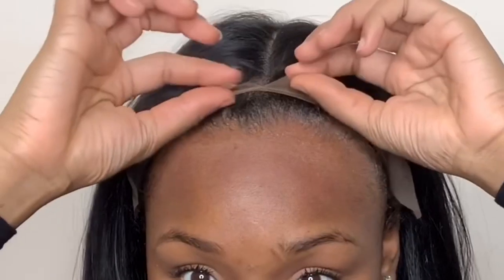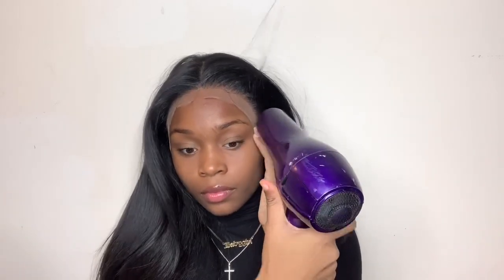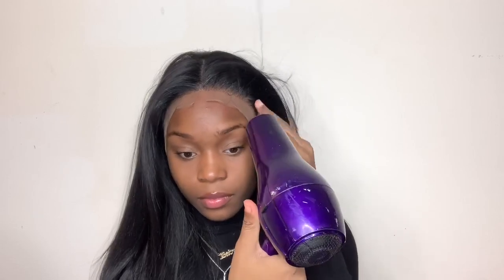This is where I went wrong, y'all. You see that little split? That is why you do not cut your lace dead smack in the middle. I kind of messed it up, but luckily I caught it early on — otherwise I wouldn't have been able to part it right down the middle. On the inside I was dying, but I had to play it off. Anyways, I'm gonna continue with the install and show you guys how I melt my lace.